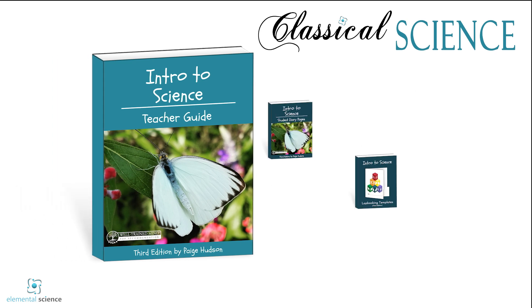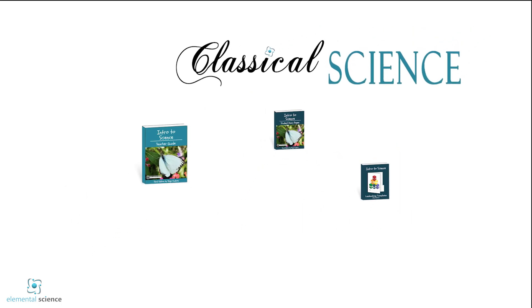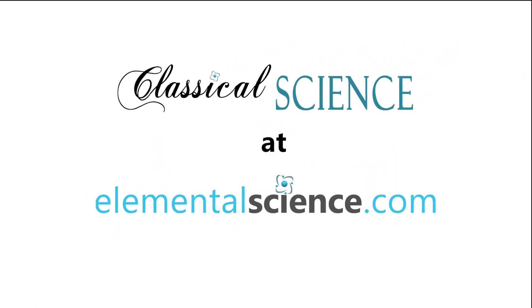Intro to Science is a wonderful way to introduce your students to the wonders around them. Head over to elementalscience.com to see samples or grab your copy today.